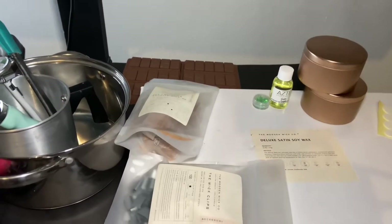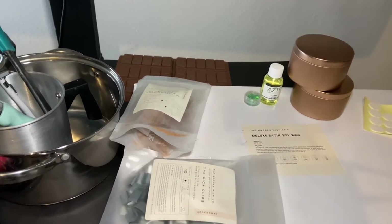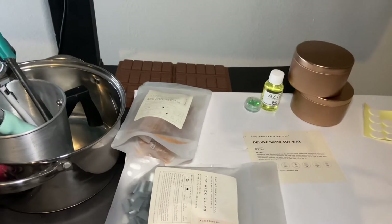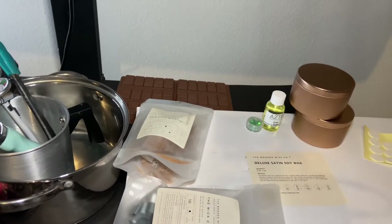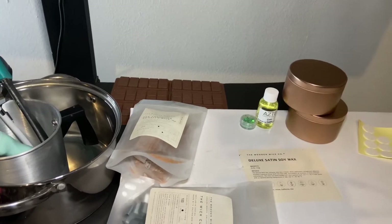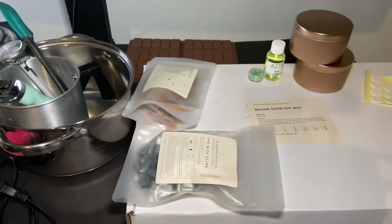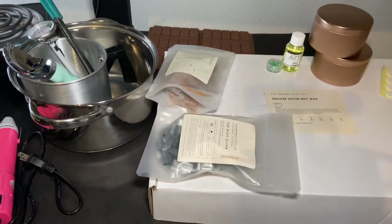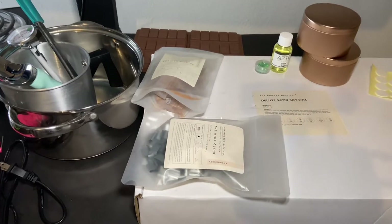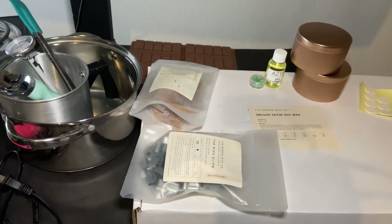It's skin safe, vegan, has a clean burn, is non-toxic, and has a great hot throw and cold throw. A hot throw is how good the candle smells when it's burning, and a cold throw is how good the candle smells when it's cold.